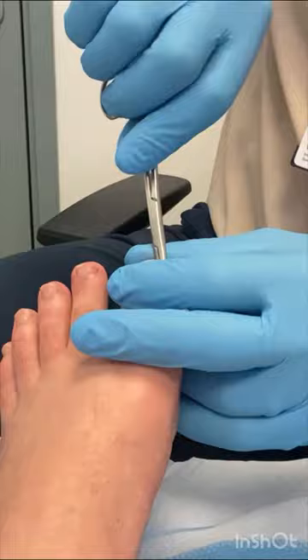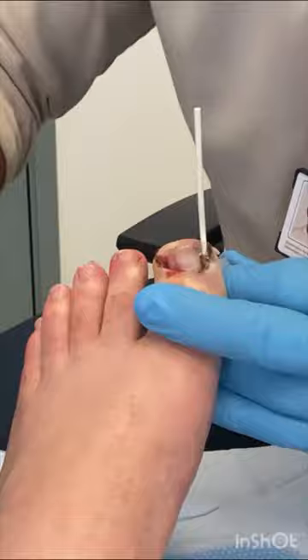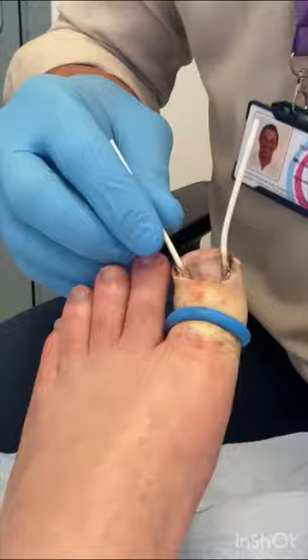Once the nail is separated and cut, you can see how easily the ingrowing toenail is removed. We then begin the finalisation of the nail bed, which kills the nail matrix in these corners to prevent the ingrowing toenail portions from returning.